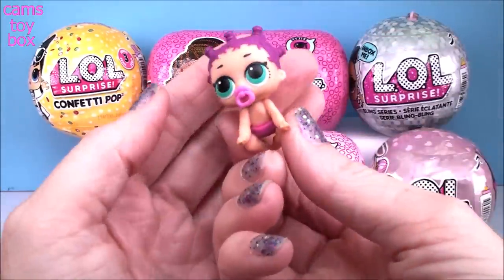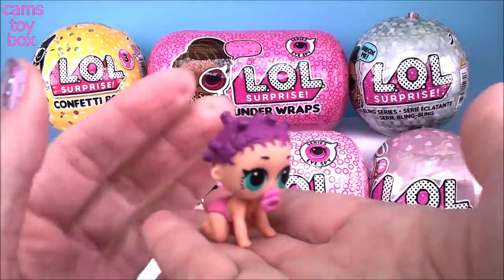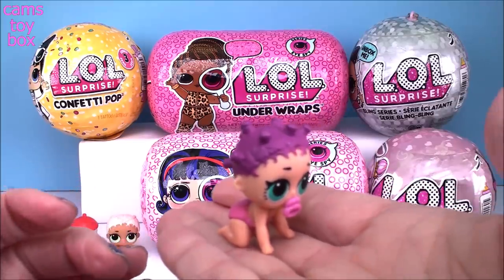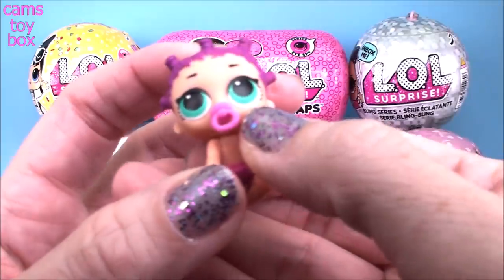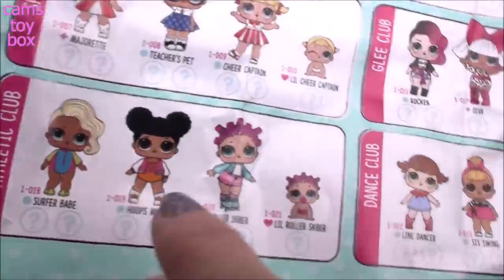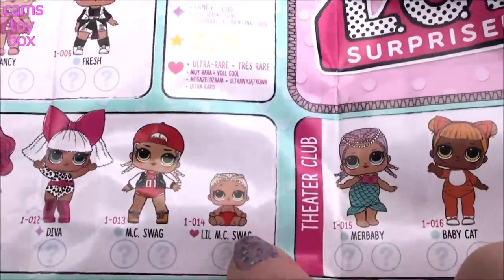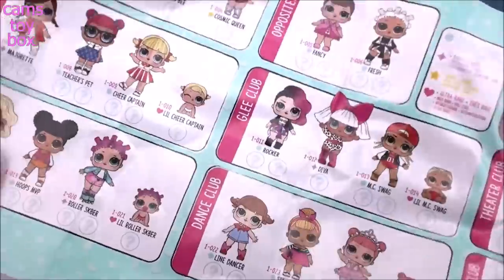How beautiful is she? This is just the cutest one ever because it looks like she's crawling. This is a little roller skater from the Athletic Club. She is just the cutest - I'm loving those green eyes with that purple hair. She is fabulous. She's got the hearts on them and she is an ultra rare, just like little MC Swag over here in the Glee Club.